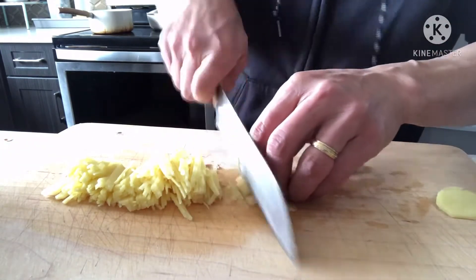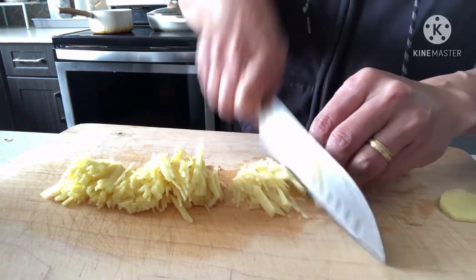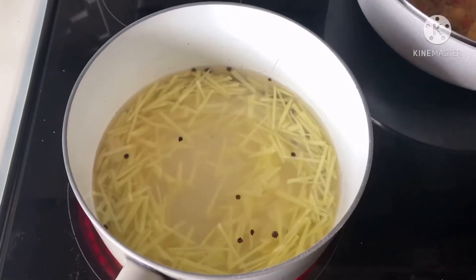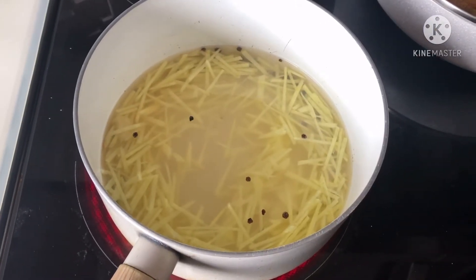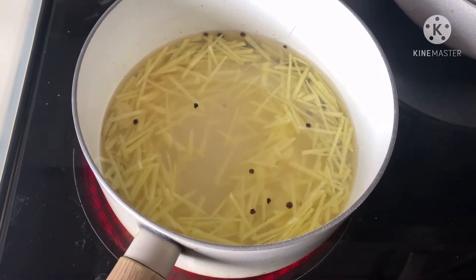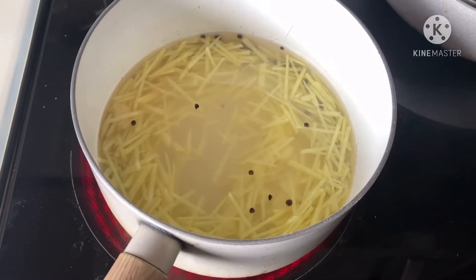So let's go. I'm going to use vinegar, sugar, black pepper, and ginger. And then I'm going to add the sugar.